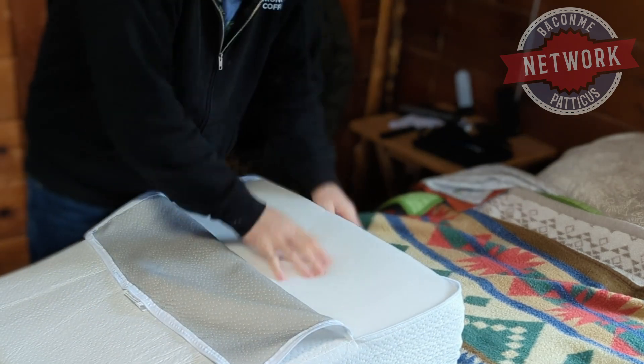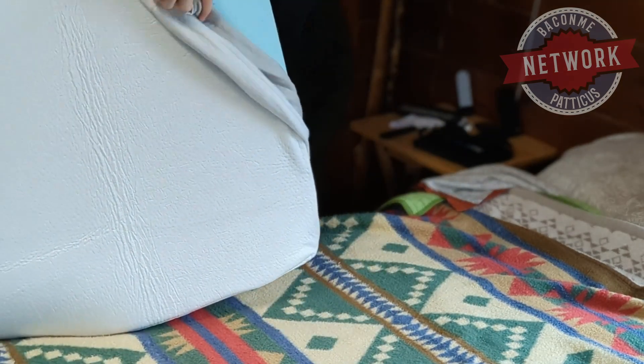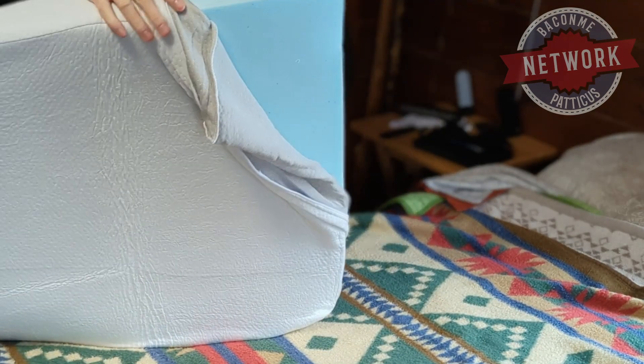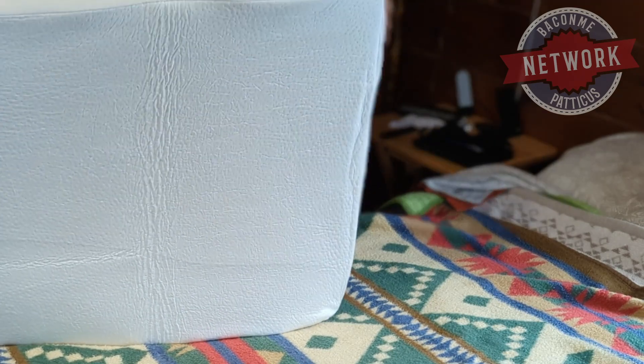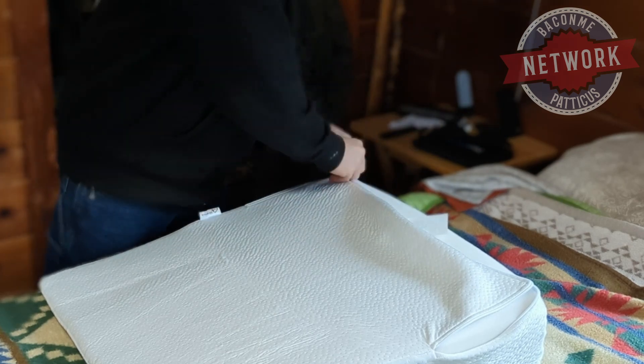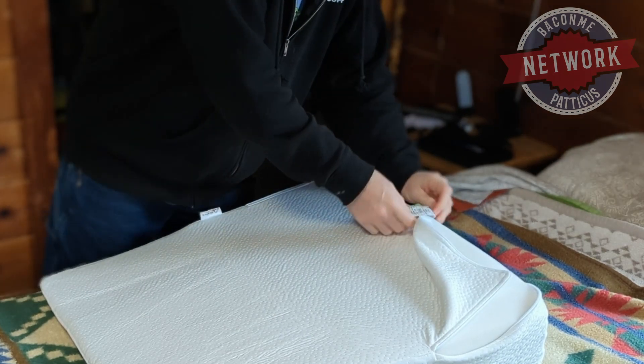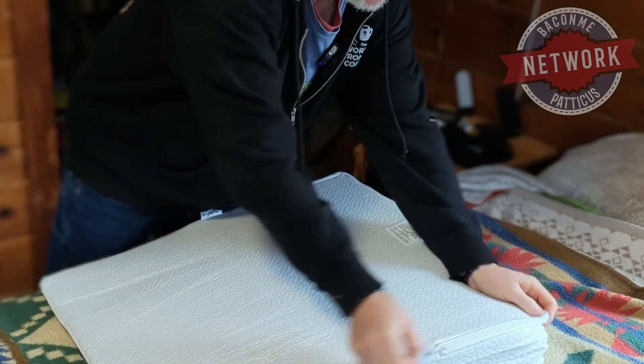It feels well built. Looks like it's easy enough to take out of the case. They made the zipper big enough — I know on some things the zipper isn't big enough.